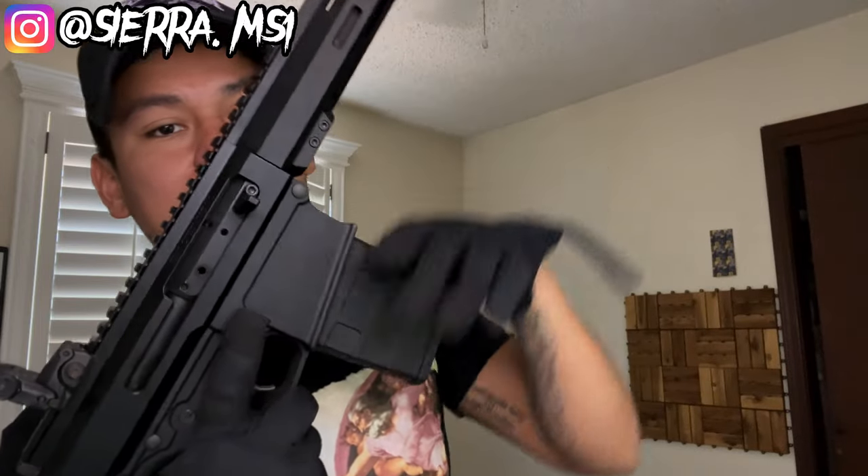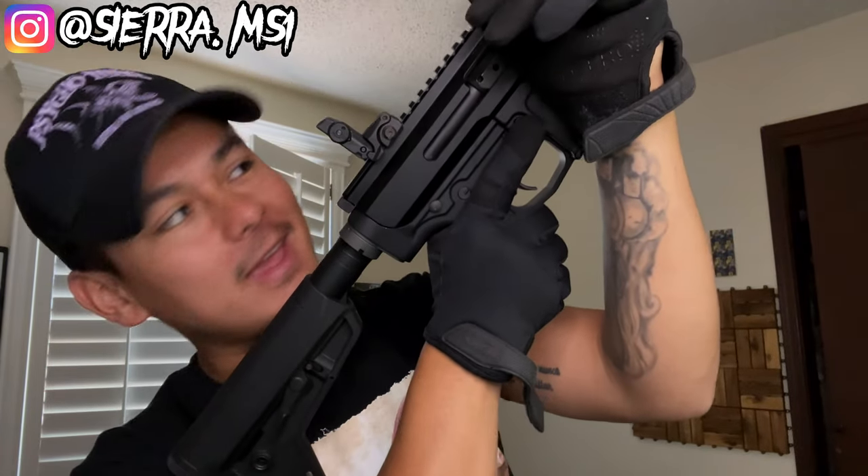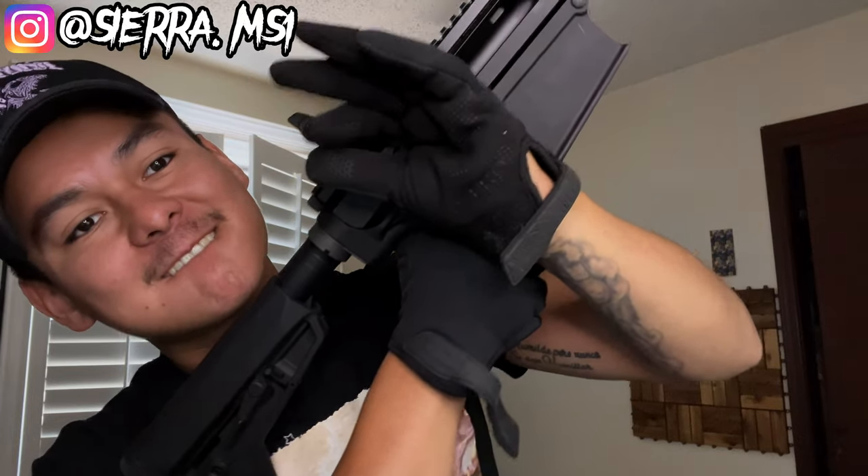Back at the crib and as promised — the 8.6 Blackout by Bear Creek Arsenal. Let's go ahead and clear this: drop the mag, clear it like a true AK guy. Nothing in there, so we are clear and in a controlled environment.